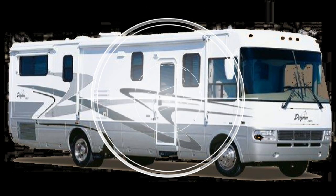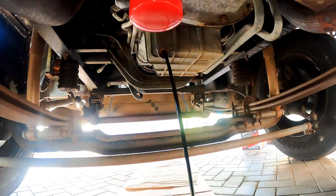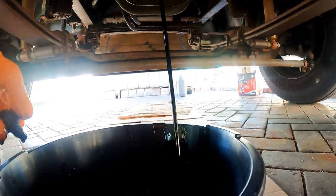Today we change the oil and filter on the 8.1 Vortec engine of the 2003 Dolphin motorhome.